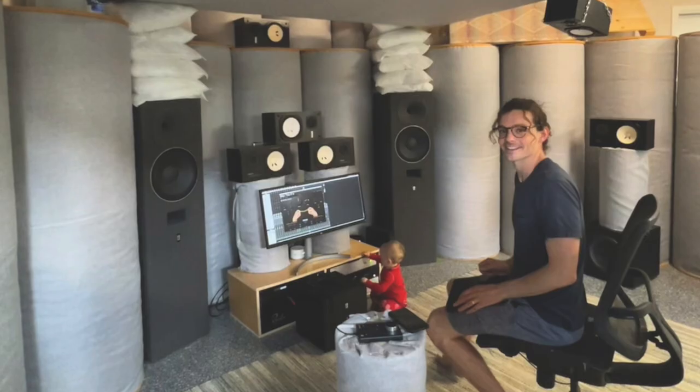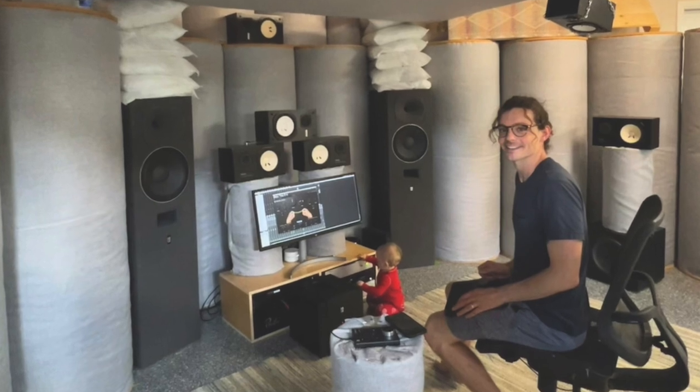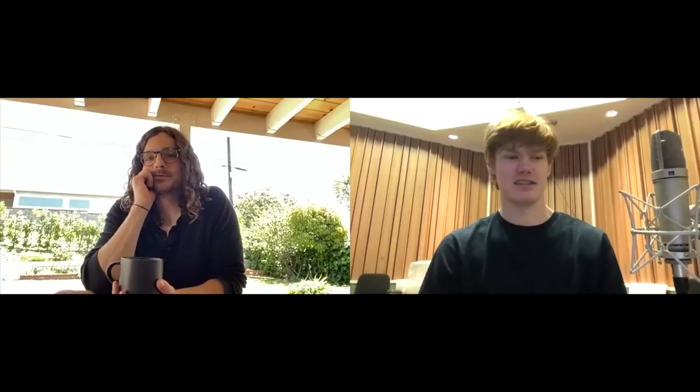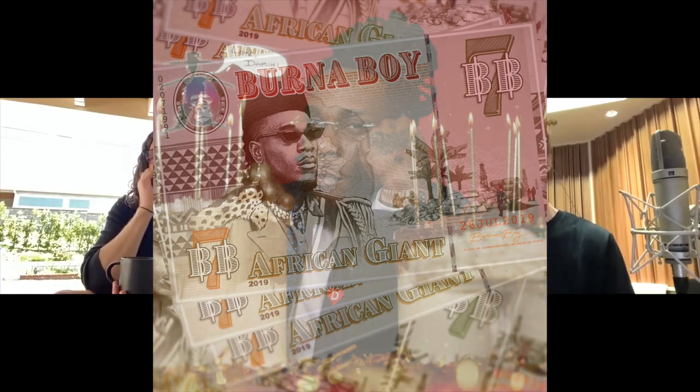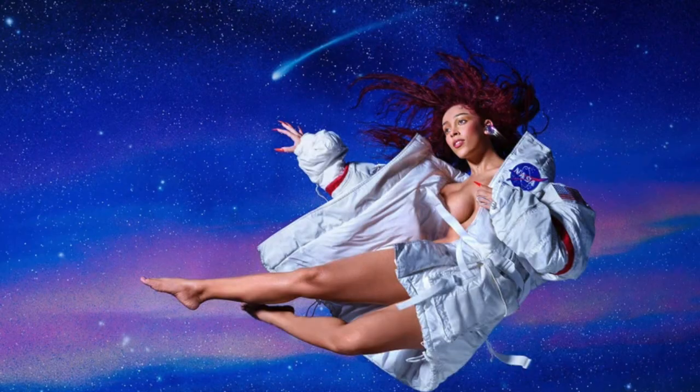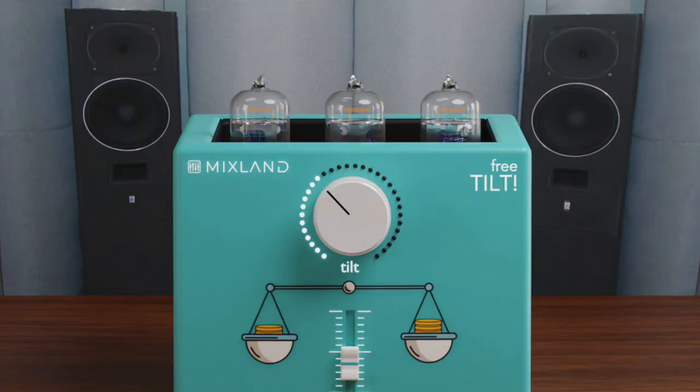Jesse Ray Ernster is a Grammy Award-winning mix engineer who's worked with some of today's top artists. In today's video I sit down with him to discuss his journey mixing Burna Boy for over five years, the key to amazing-sounding afrobeat mixes, how he shaped Doja Cat's hit 'Woman,' and his new leap into the world of audio plugins. He's been mixing Burna Boy for about five years.